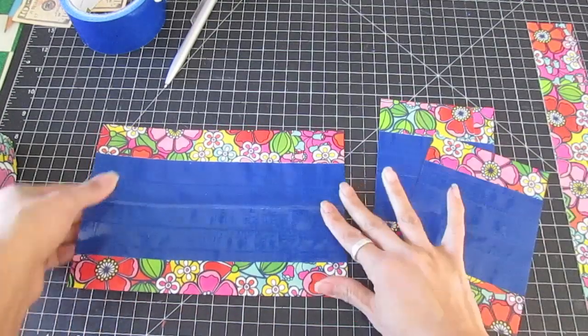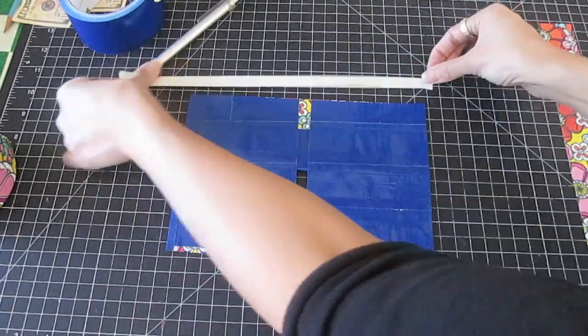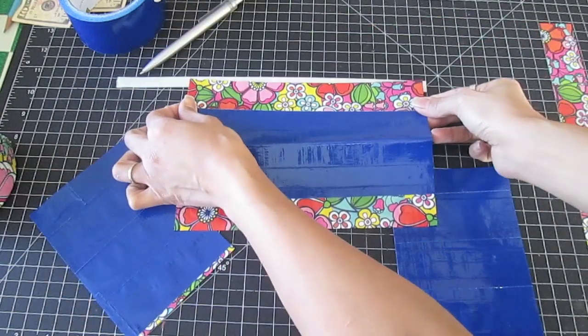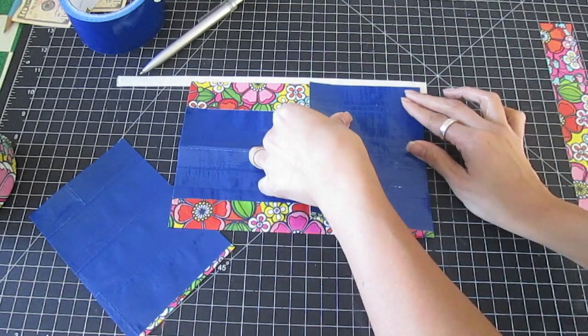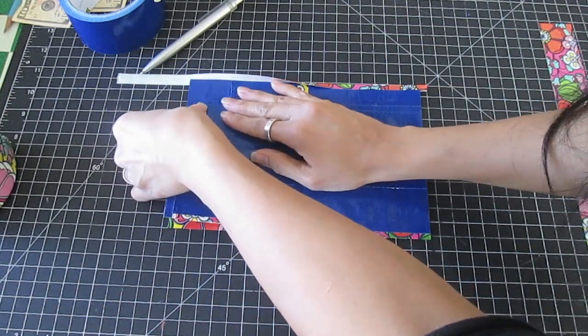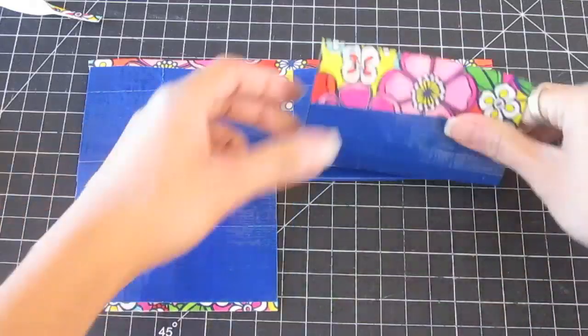Fold and unfold the main pocket piece lengthwise. Place a half-inch wide strip of tape sticky side face up on the work table. Place the top edge of the main pocket halfway on the strip. Then place the inside pockets on top, line up the outer edges, and fold the tape strip down. Refold the main pocket.